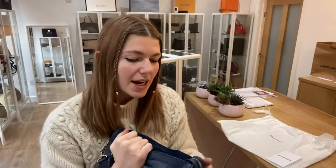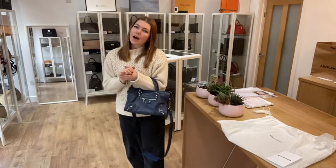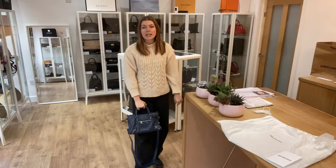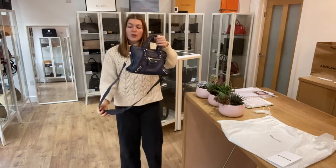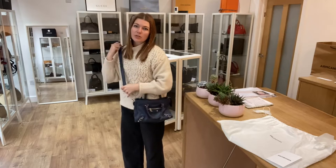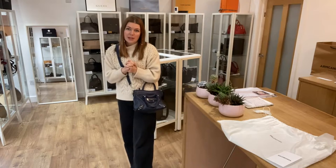It's a really nice roomy bag considering the size — nice and flexible whilst not being too big. I'll show you the size of it. I'm about five foot four and a UK size eight for reference. All the exact measurements will be on the website, so if you click the link in the description it will take you straight to this on our website where you can see all the details.